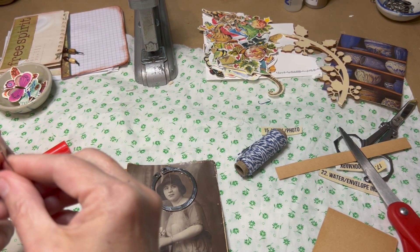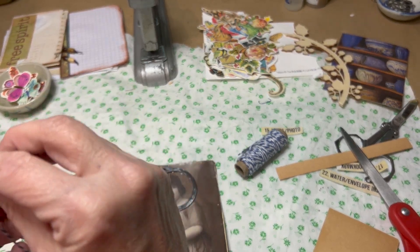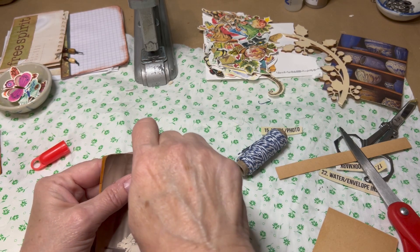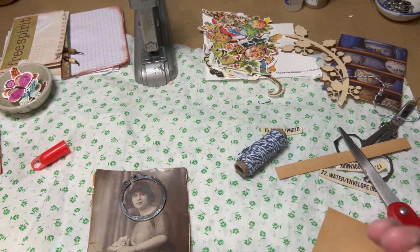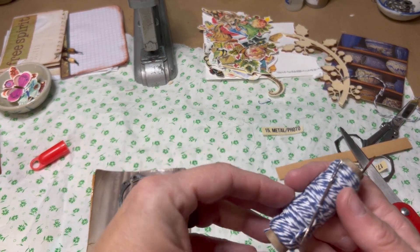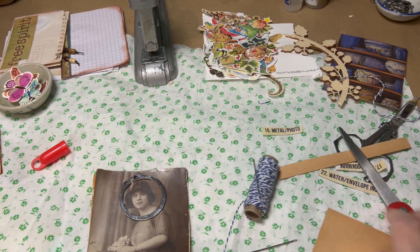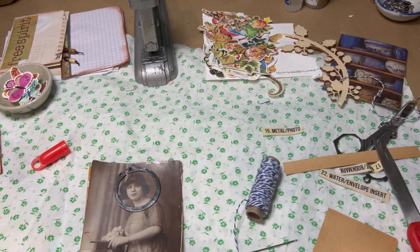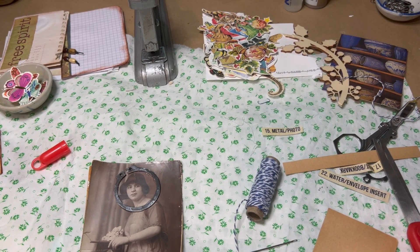Threading is always the hardest part. I know there are little tricks to thread easier but I don't worry about it too much. That didn't work — try, try again. I guess it does matter. Let's use this needle — it's got a bigger eye, easier to get the threads through it. Okay, there we go.